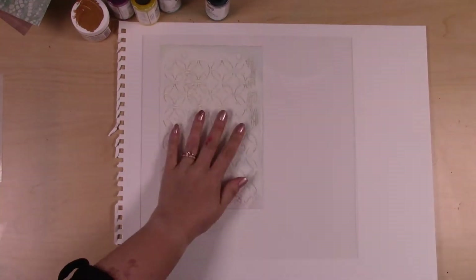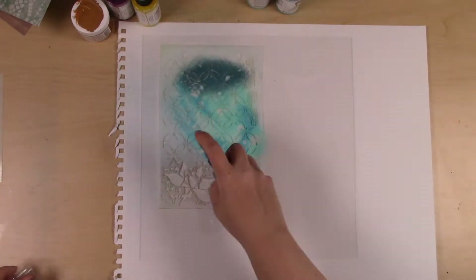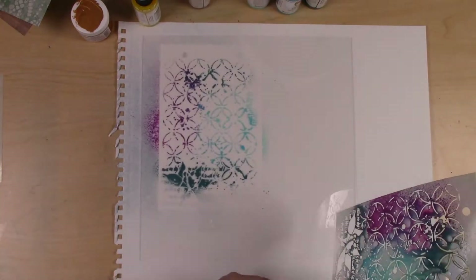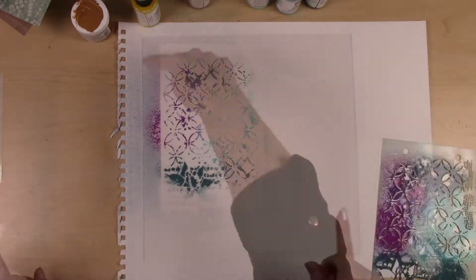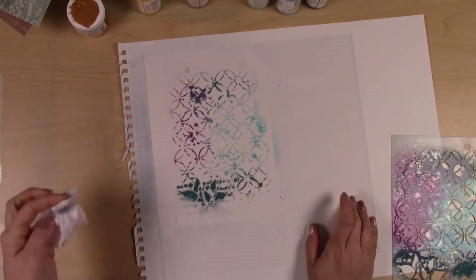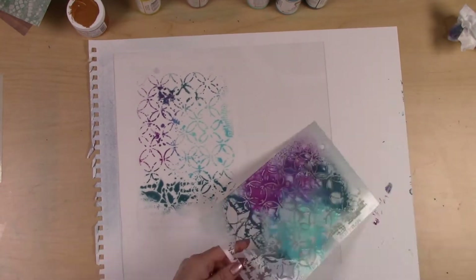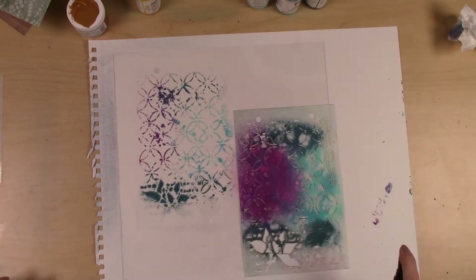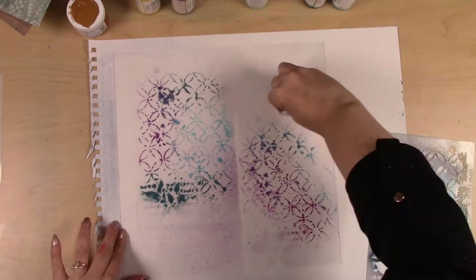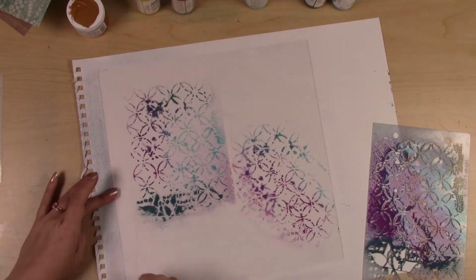I'm going to get right into it. I've got a really beautiful stencil from Art Anthology and I have the gloss sprays from Dina Wakley in a couple of different colors — some blues and purples. Really keeping it on the cool side for this background and I love the way those colors blend. I'm just wiping away some of the excess with a baby wipe because I didn't want that overspray, and I'm repeating this pattern a few times, wiping away where I didn't want it.